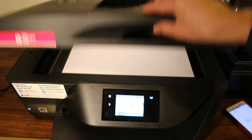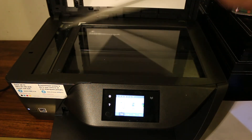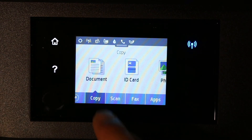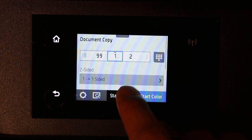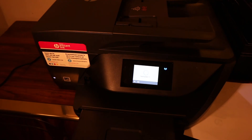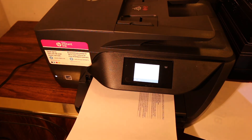To copy using the scanner bed, open the top scanner lid, place the page you want to copy facing downwards, and close the lid. Go to the app, click copy, select document, adjust settings such as two-sided or number of copies, then click black to start copying.